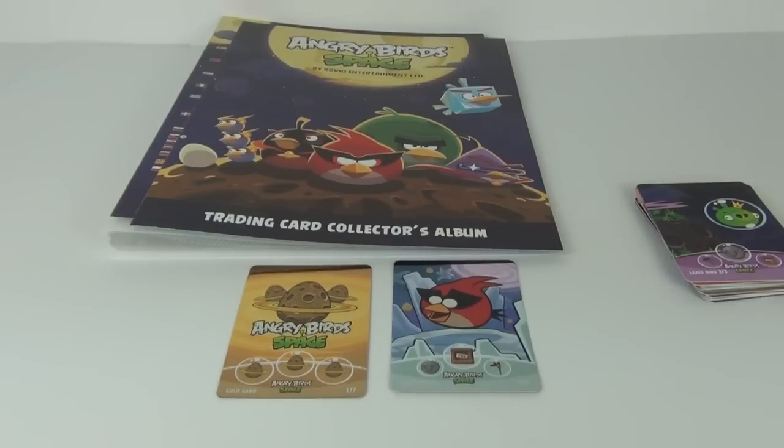Well guys, thank you very much for tuning in to this Angry Birds Space Trading Card review. I hope you enjoyed it. Please let me know in the comments section below if you have pulled any of the gold and silver cards yourself, and which ones you have in your collection. Please do stay tuned for more awesome toy reviews — write a comment and subscribe, and I will see you next time here on Toy Review TV.